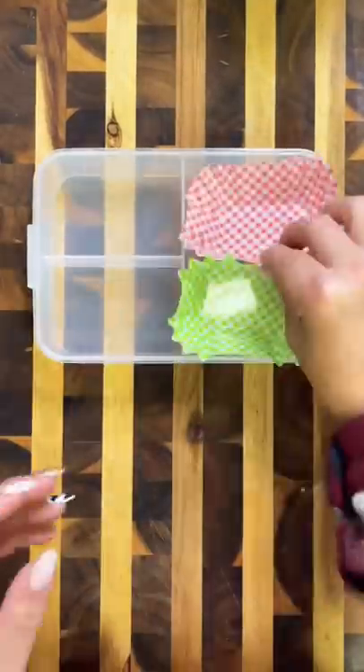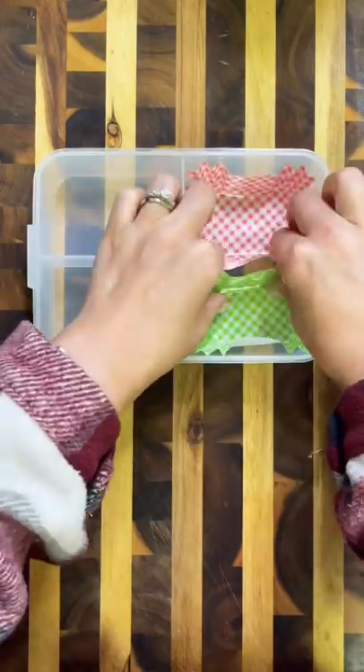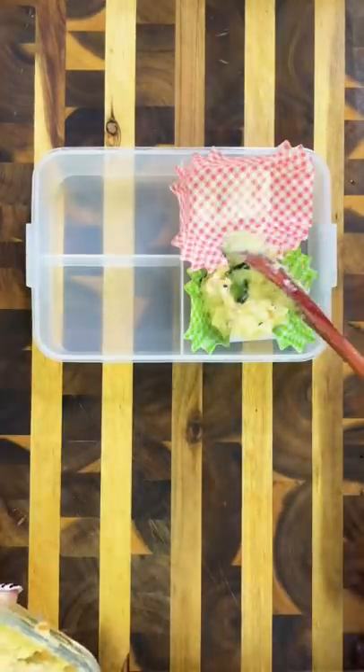For my husband's lunch today, I'm going to start packing in these liners. I get them at Daiso and it just helps keep the lunchbox clean.